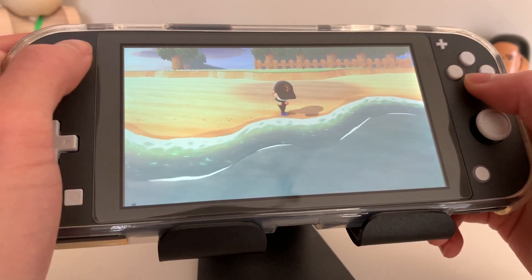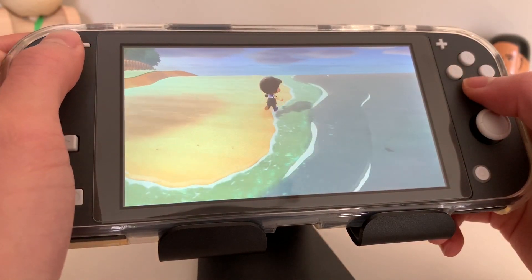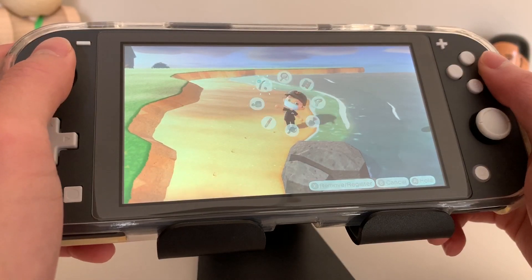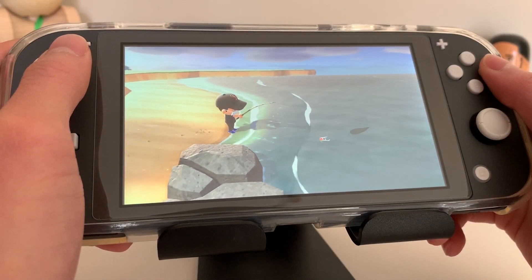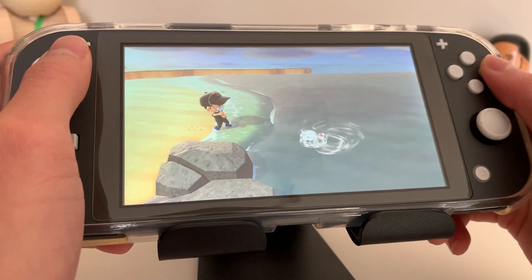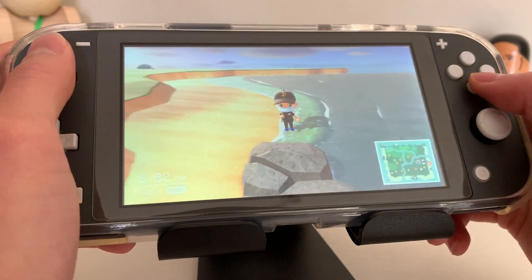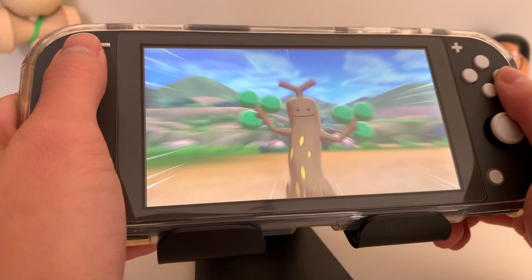If you're thinking about getting the game, I would highly recommend it. Especially now with the stay at home orders, it's a great way to kill time. The display on the Switch Lite is also pretty nice. It's 720p, but it's still pretty sharp and crisp.